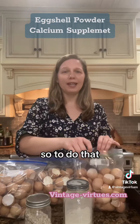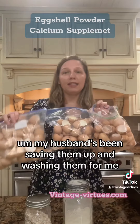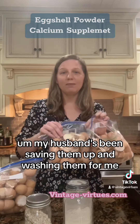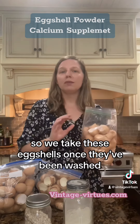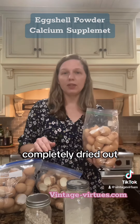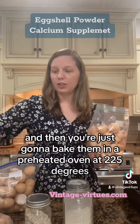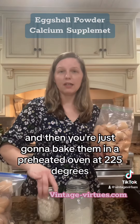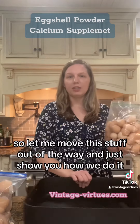To do that, all we do is take leftover eggshells — I have a bunch here. My husband's been saving them up, washing them, and setting them aside. So we take these eggshells, once they've been washed and completely dried out, and then you're going to bake them in a preheated oven at 225 degrees for 25 minutes.